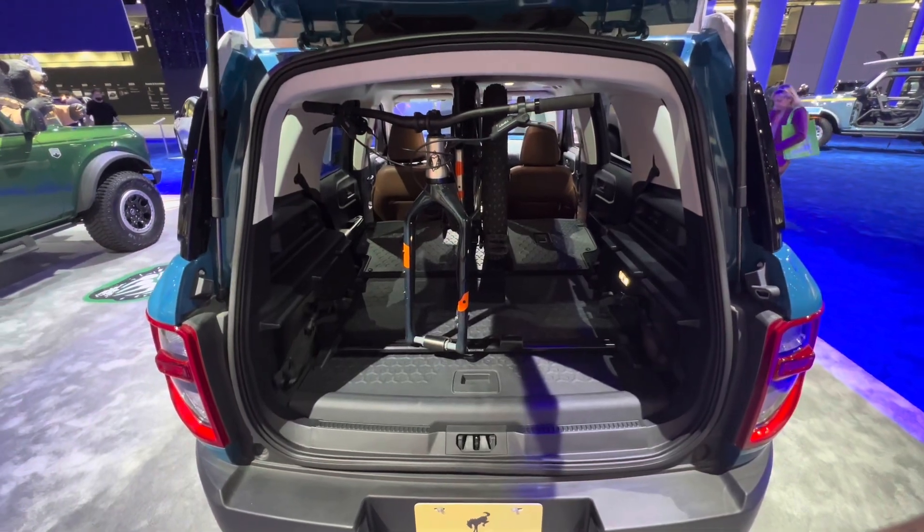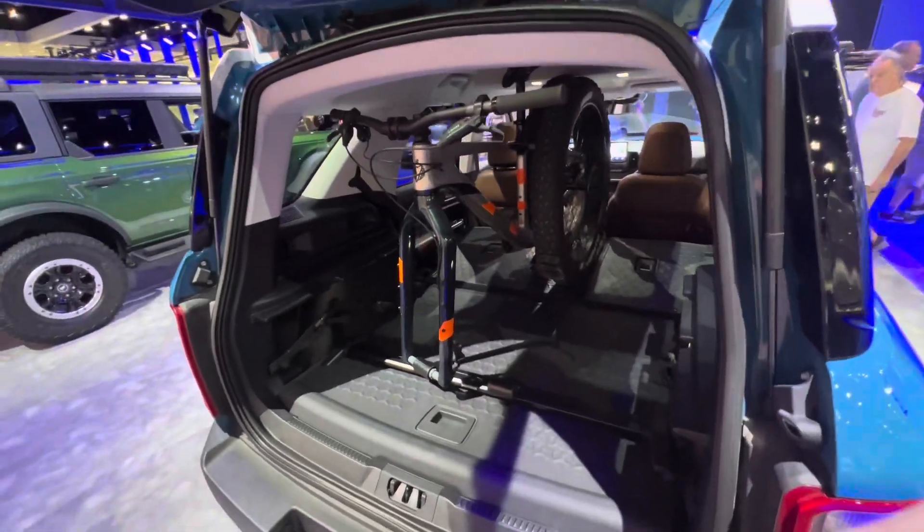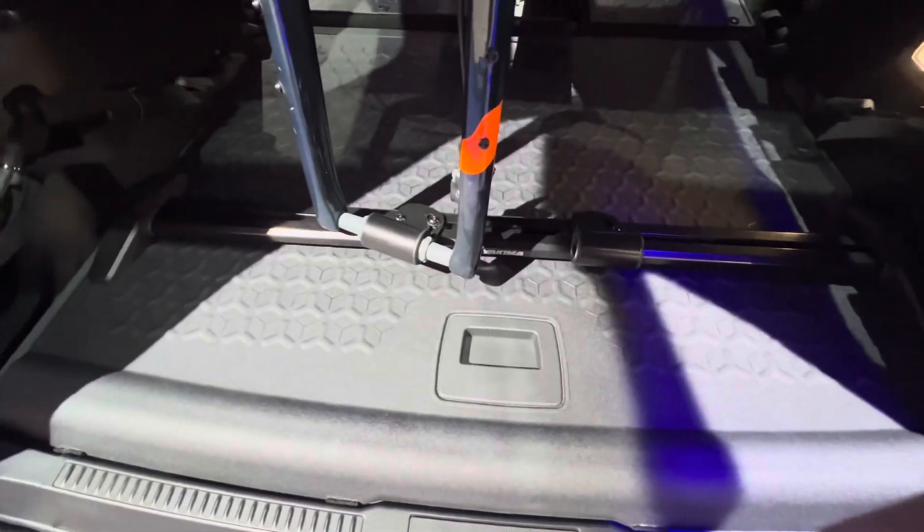How big is the back of a Ford Bronco Sport? This one actually has some cool accessories in it. You can see it's got a bike carrier rack there that you can bolt the front forks to.